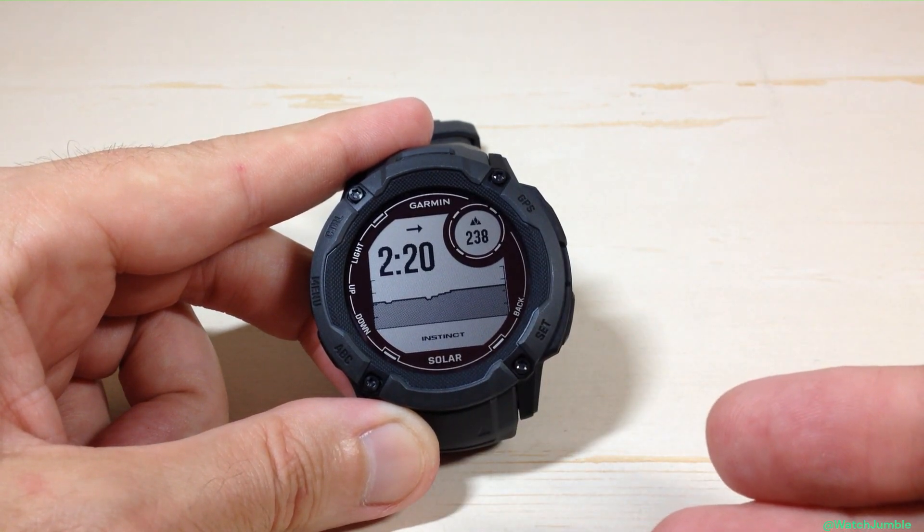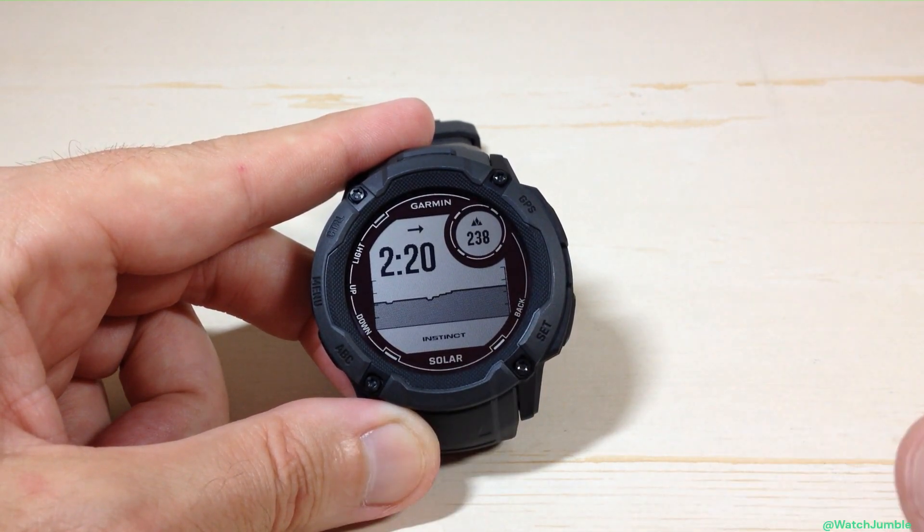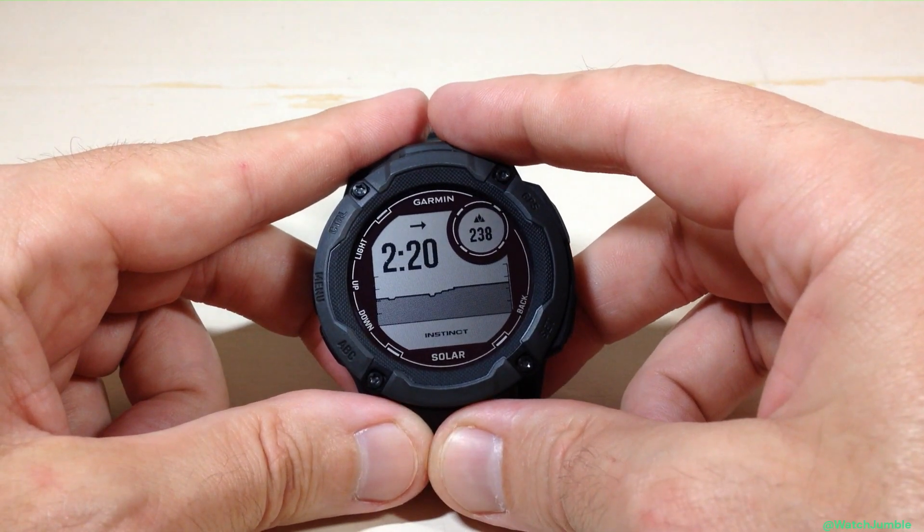The other way is maybe you don't have the altimeter glance installed in your glance list. You could go into your system units and change it — I'm going to be showing you that here.